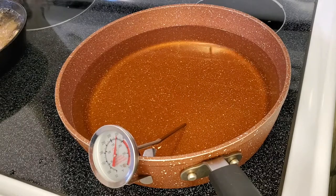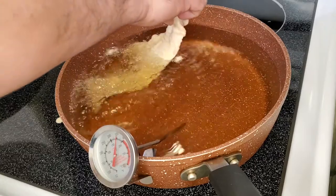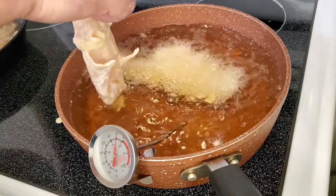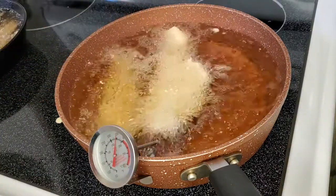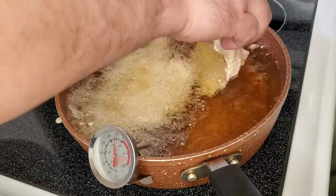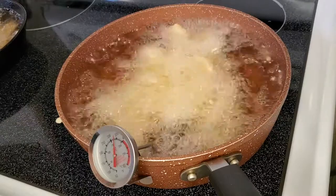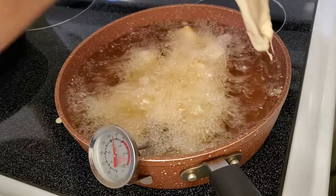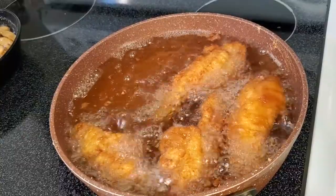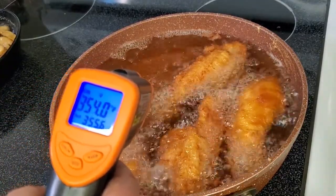Let's add the first piece in — remember guys, be careful and add it in slow. It's been about four minutes at 350 degrees Fahrenheit and they are nicely golden brown. We're going to pull them off.